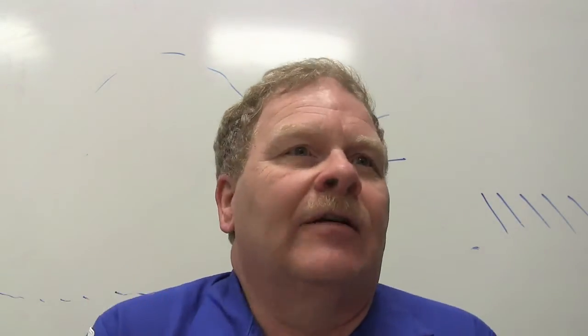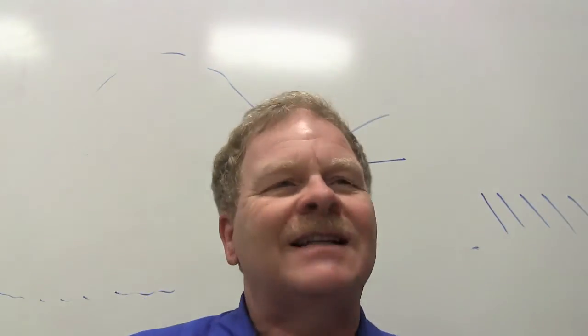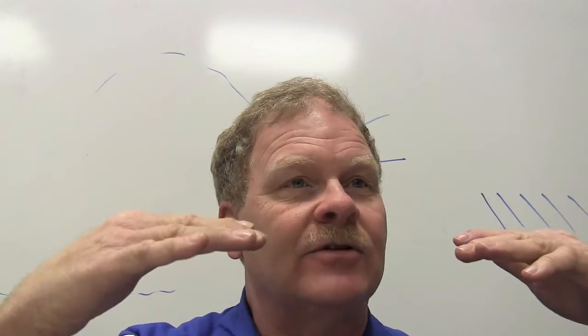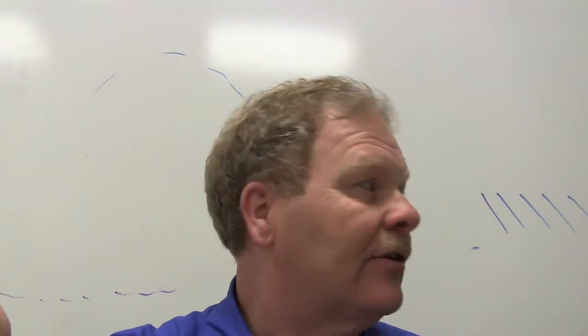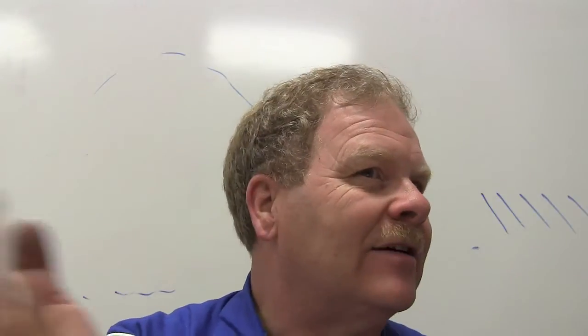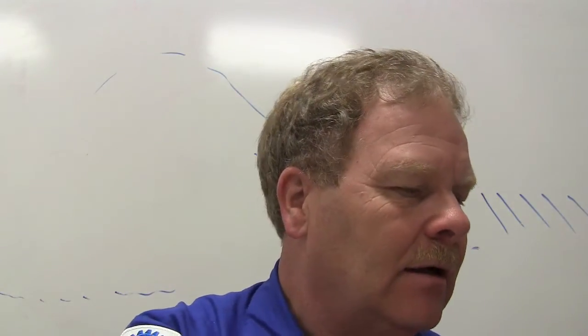A paper clip weighs about one gram, so a thousand normal-size paper clips equal one kilogram, which is 2.2 pounds. Water is always the standard. My wife was confused about this — she wanted to know if 16 ounces of wheat would be the same as 16 ounces of water. That depends on whether you mean volume or weight.